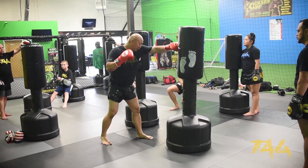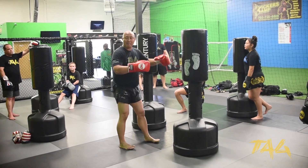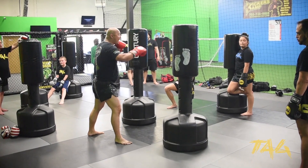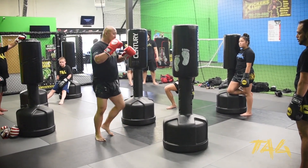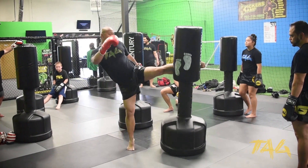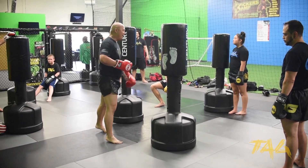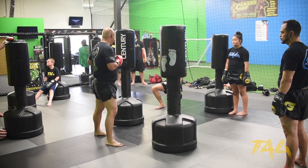So as you guys are doing the cross, the jab — notice what I'm doing with my body. I'm basically switching back. As I do that jab, I can switch back a little bit further so I can go a little bit higher. Versus the switch where my body is going forward. Does that make any sense, or was there much of a difference between my forward movement and backward movement?